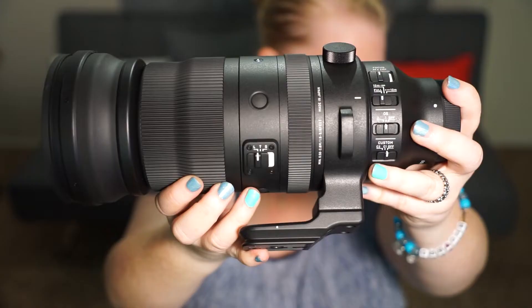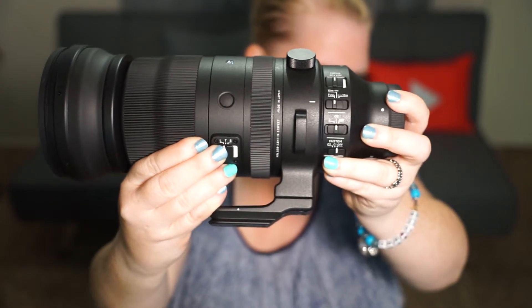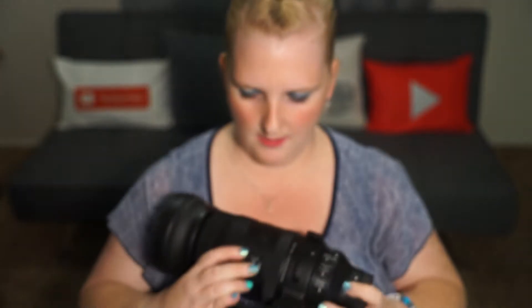The Sigma is a 5 to 6.3 lens, so it does let in a little bit more light than the Sony at its widest point. But the widest point is at 150mm rather than 200mm, so going to the 200mm spot it's going to be 5.6 — basically a straight equivalent of the Sony. It just gives you a slightly wider option at the short end.